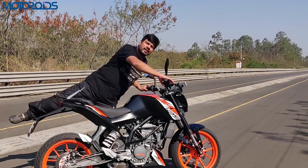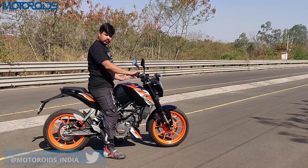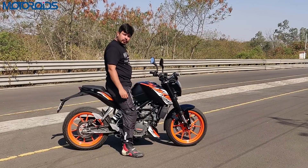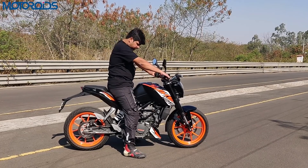The seat height here is 810mm, which is on the taller side. I am 5'10" and barely able to plant my heels into the tarmac. So if you are shorter than 5'6", you would probably have a bit of a problem sitting on this motorcycle and maneuvering it — it's not very suitable for very short riders.